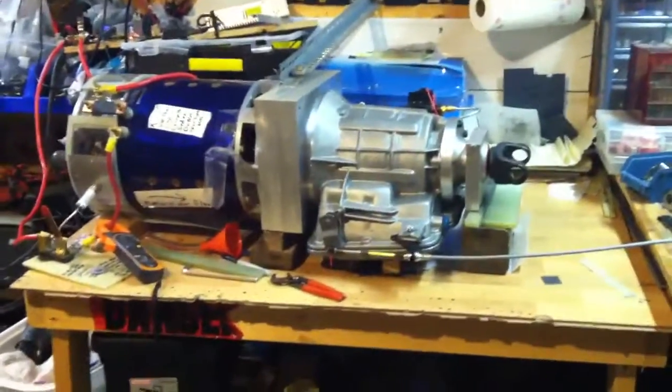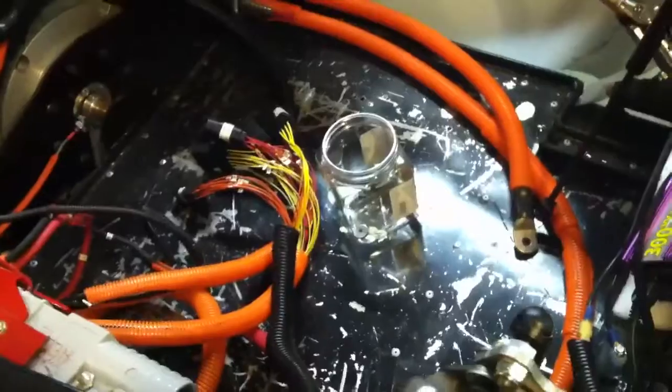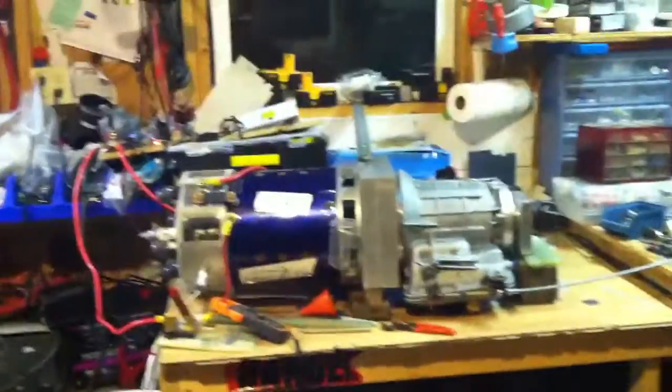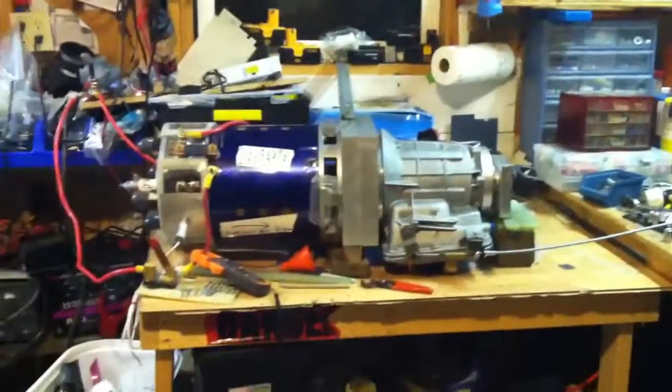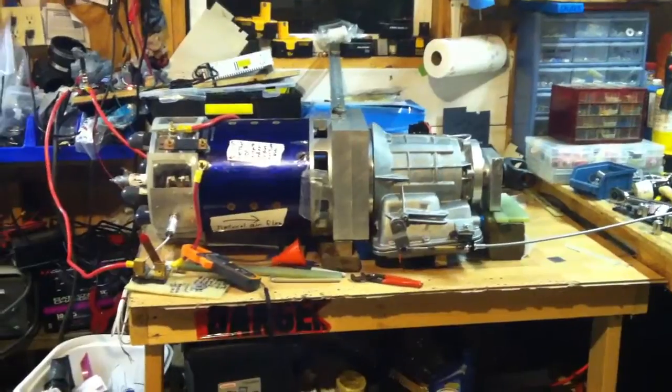The next thing I should be working on is trying to get this new drivetrain into the car. I've got some challenges there — I'll take the old one out and I've probably got to open the battery tray up a little bit to move the motor forward, because it's a whole lot longer assembly now. But we should be driving with the new motor and transmission here shortly, hopefully.